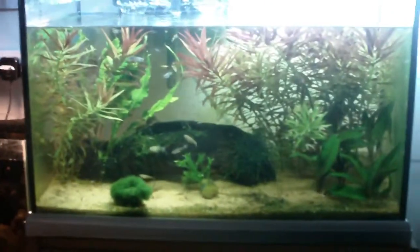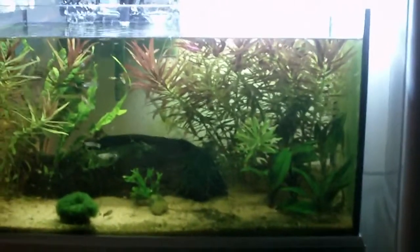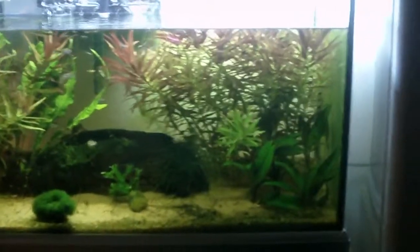This tank is doing well. All the plants have grown in well and the shrimp have bred well. I have had a few deaths — not too sure why — but they keep on breeding so it's not too bad. There are loads of little shrimp skins everywhere.